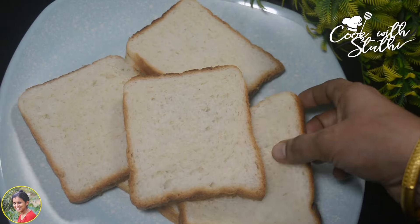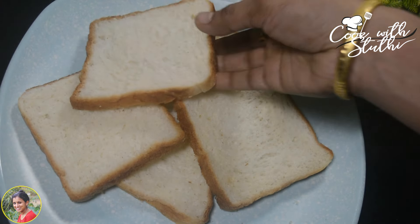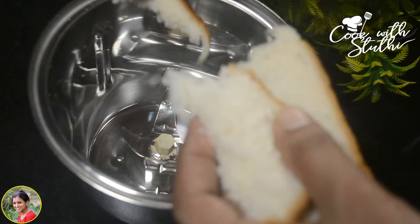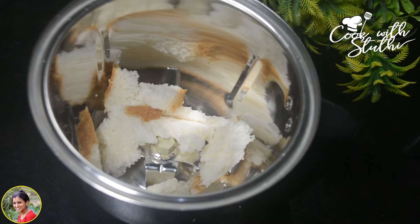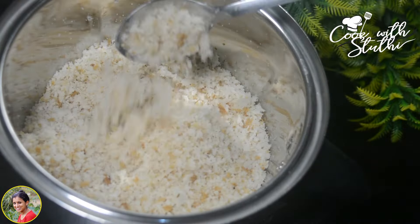Now let's get started. I'm going to add 5 slices of bread. Let's mix it together — let's mix all the bread. I will add a little bit of powder.